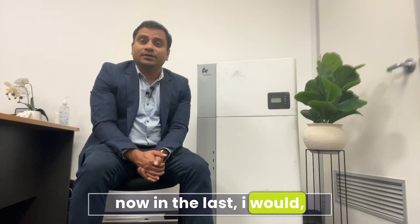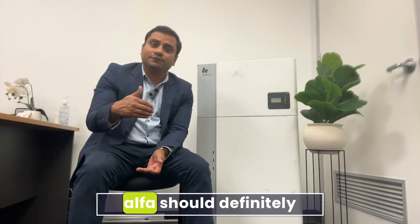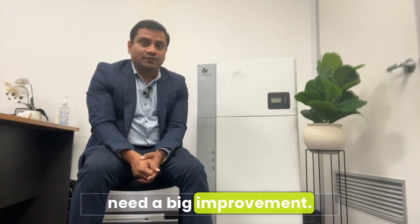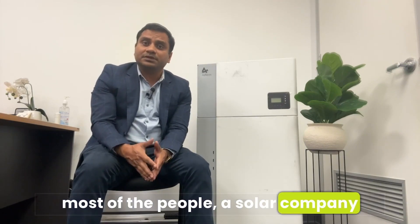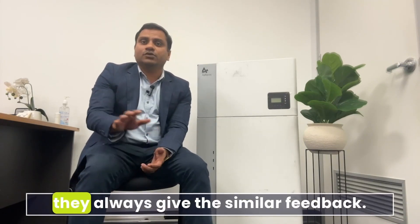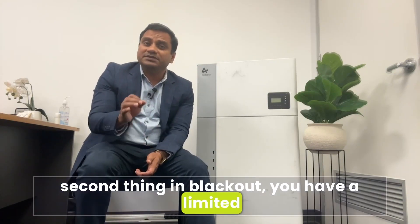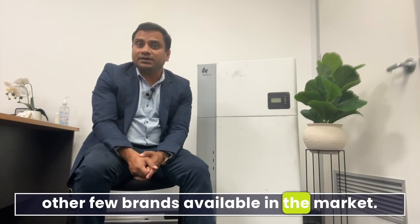Now for the negatives — there are some things where Alpha definitely needs big improvement. First is warranty support: most solar companies and technicians I've spoken to consistently give similar negative feedback on this. Second, in a blackout you have limited amps for charging and discharging compared to a few other brands available in the market.